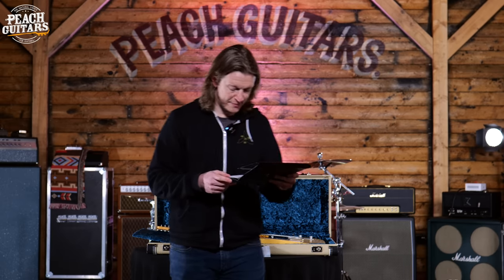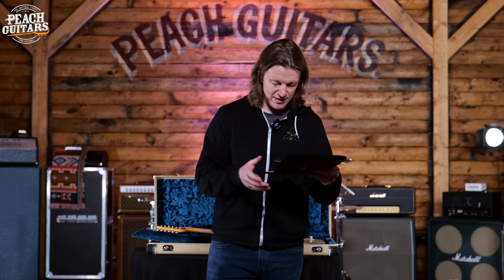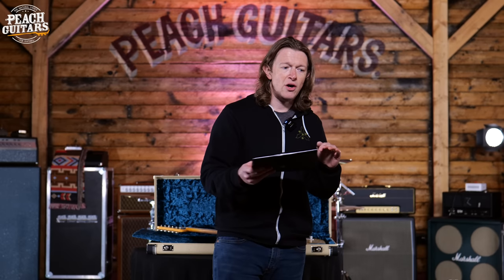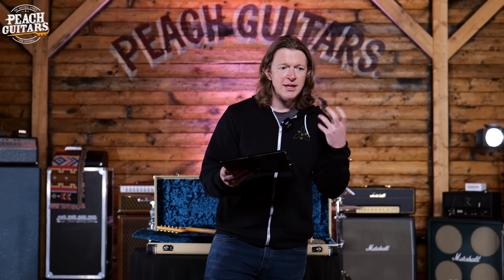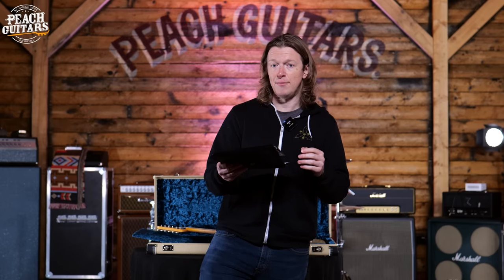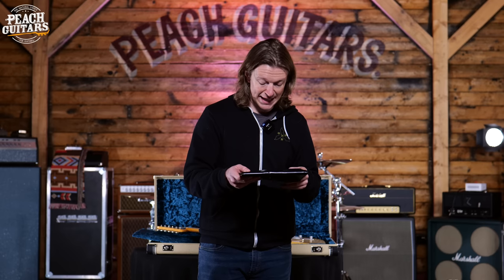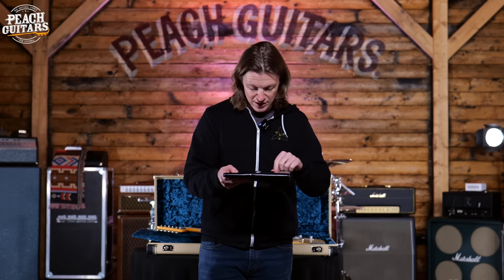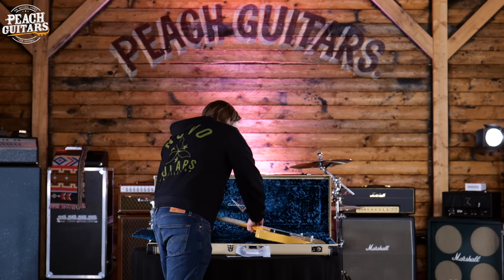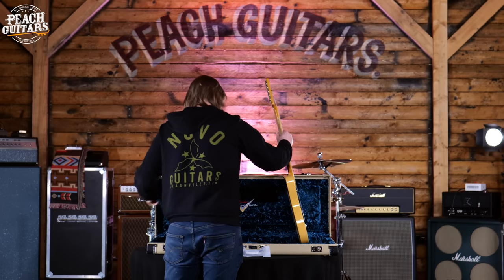It's got an ash body as you'd expect from a 50s style Telly, a '57 style soft V-neck profile, and a compound radius starting at a vintage 7.25 and flattening out to 9.5. I think going too flat on a Telly with a three-saddle bridge can lose some of that classic Telly fight and twang. Pickups are hand-wound Blackguard '51 Blackguard pickups, 6105 frets, and a No-caster Blonde finish — a real museum-piece-looking guitar.